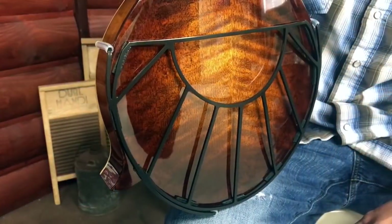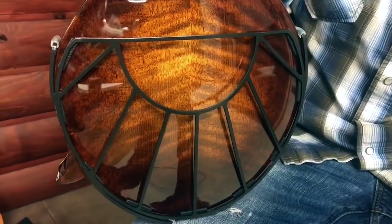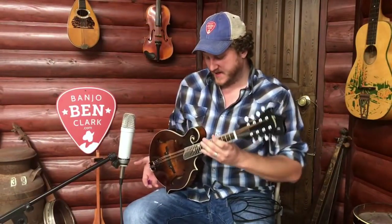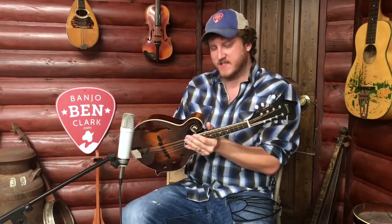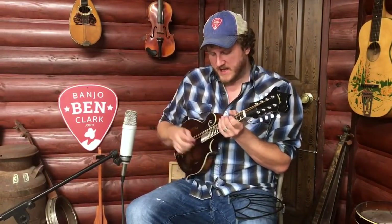What it is is this little gadget right here — this is called a tone guard. What it does is it prevents the mandolin from making contact with your midsection while you're playing. So much of the sound of the mandolin comes from the back, more so than other instruments. So if you've got something pressing against the back and stopping the vibration, you're losing a lot of volume and tone.